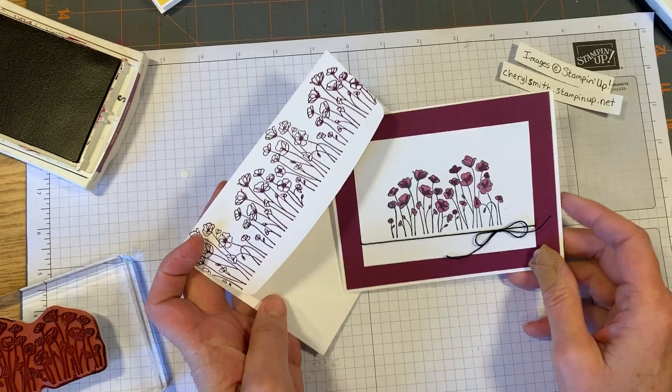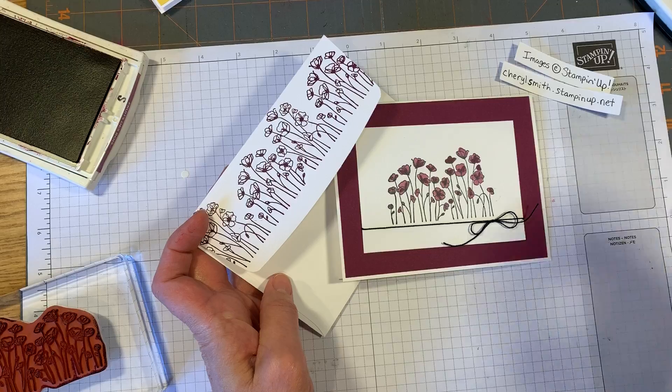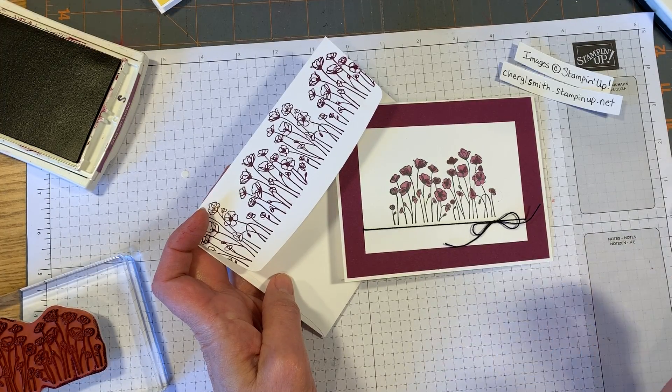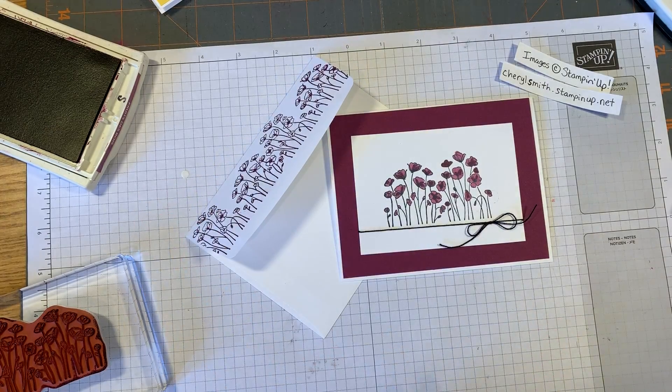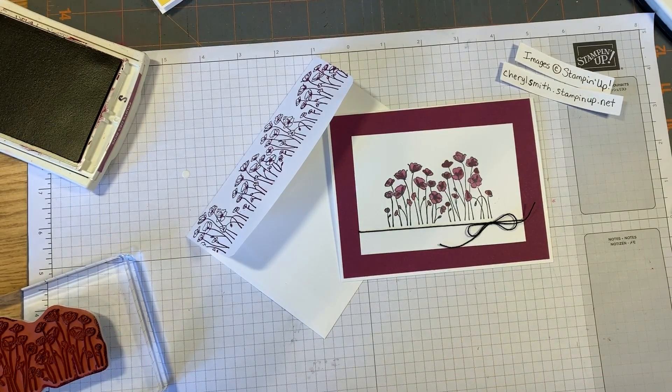That's our card for today - I hope you enjoyed it! It's the Painted Poppies set, and we'll be doing a couple more with the Painted Poppies since they're really easy to work with and make great cards. If you need those supplies, I'm Cheryl Smith at stampinup.net - I'd love to be your creative coach. Call me if you have any questions, have a great day!